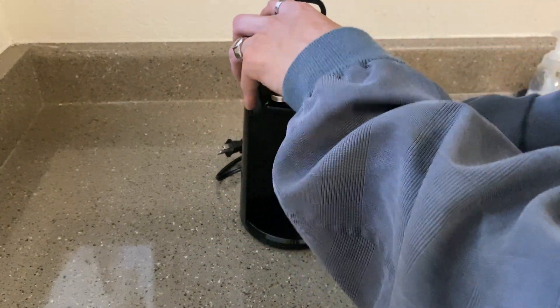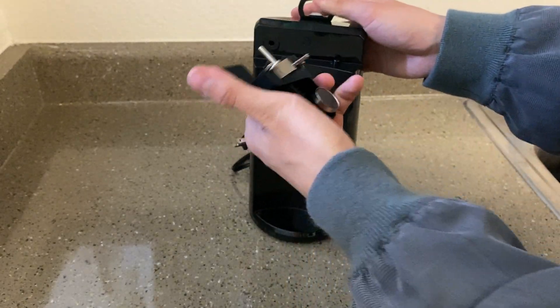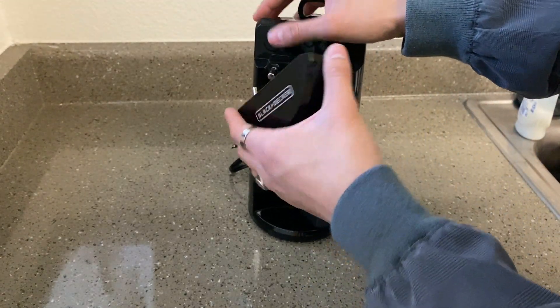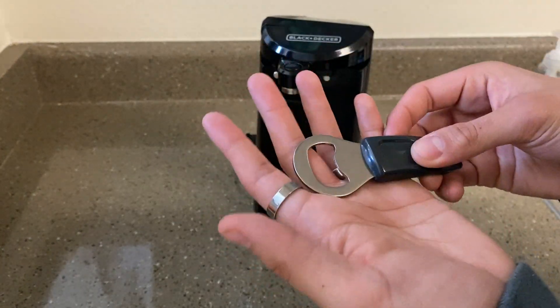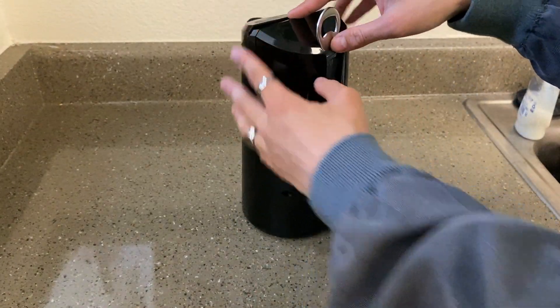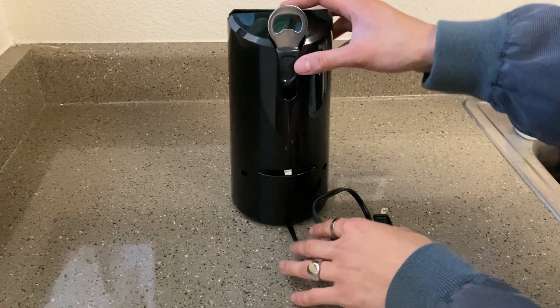The pieces and parts that it comes with are, first we have the can opener right here. You have the magnet as well as the blade, and you're gonna go ahead and insert that right here like so. And then there's a bottle opener that comes with it as well. You go ahead and insert it in the back, and you have a knife sharpener back here too, which is super useful and very convenient.